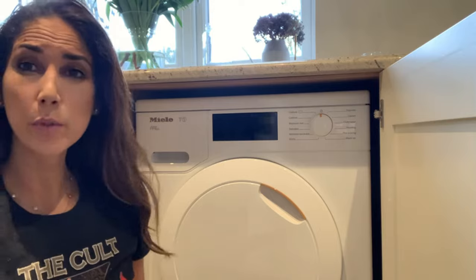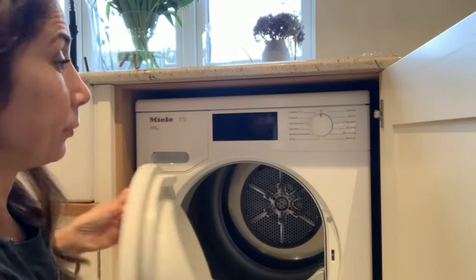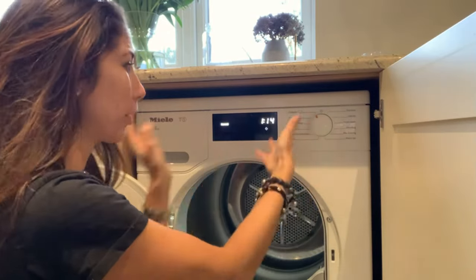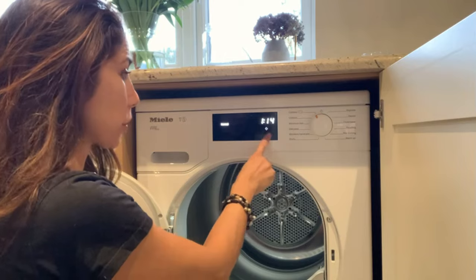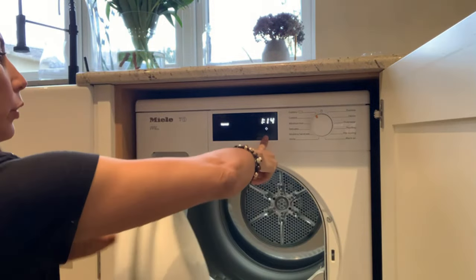So I'm going to show you what to do and it's really simple. First of all it's set to off, and you're going to open the door, then turn it to any program — Cottons is the one I've got it on, but it could be any of them. Now where start and stop is, just around here — that would normally come on if the door was closed. You're gonna put your finger on it and keep it on there while you close the door.